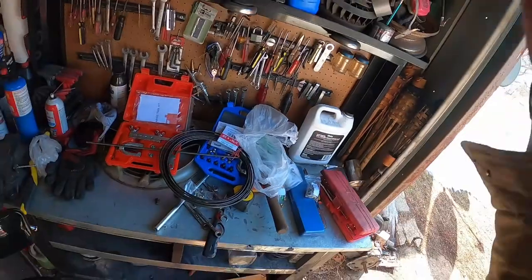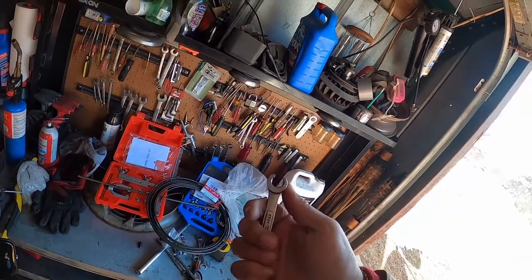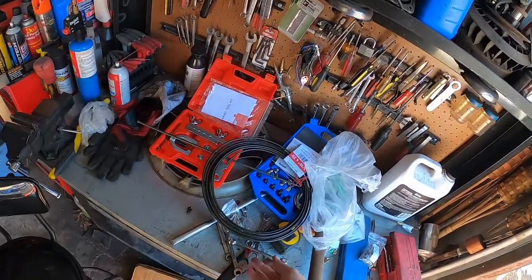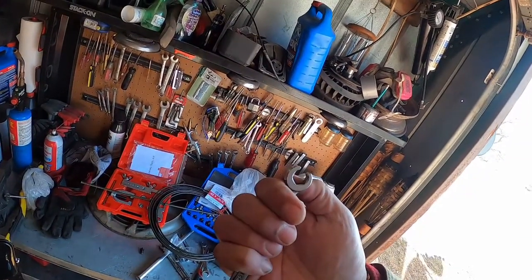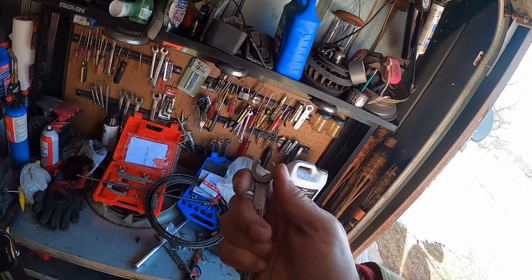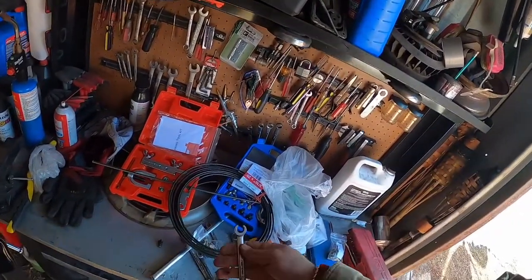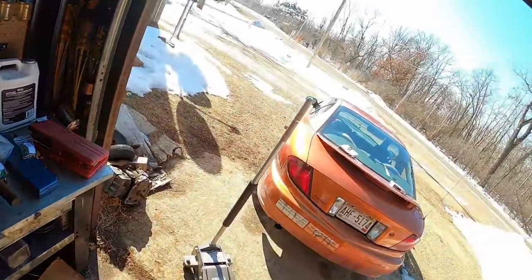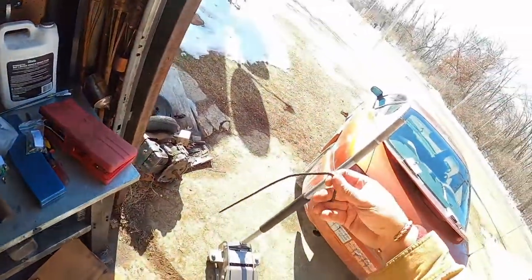If you have a set of these wrenches — they're called flare nut wrenches — they work great for doing brake lines because they can still slide up. But we're not saving any of the old stuff, so I don't have to worry about undoing anything. I'm just cutting the brake line. To put it back together I'll be using these — a socket.